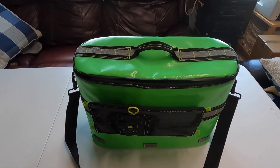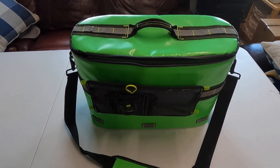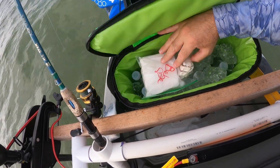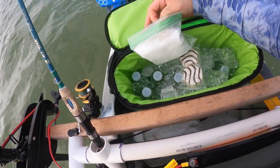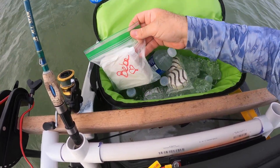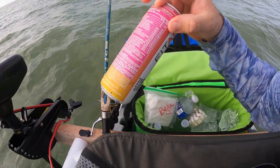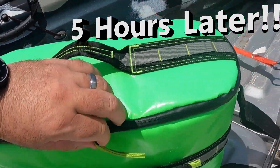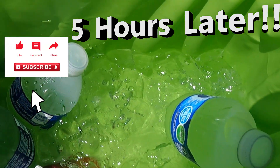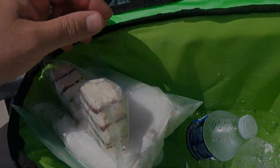Please like and subscribe, guys, and ask me any questions you want about this cooler — it really helps out the channel. I appreciate you guys sticking with me, so thank you.